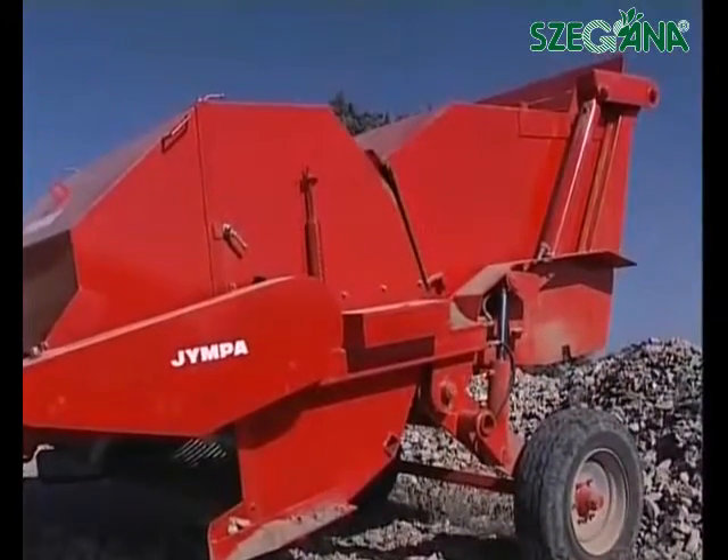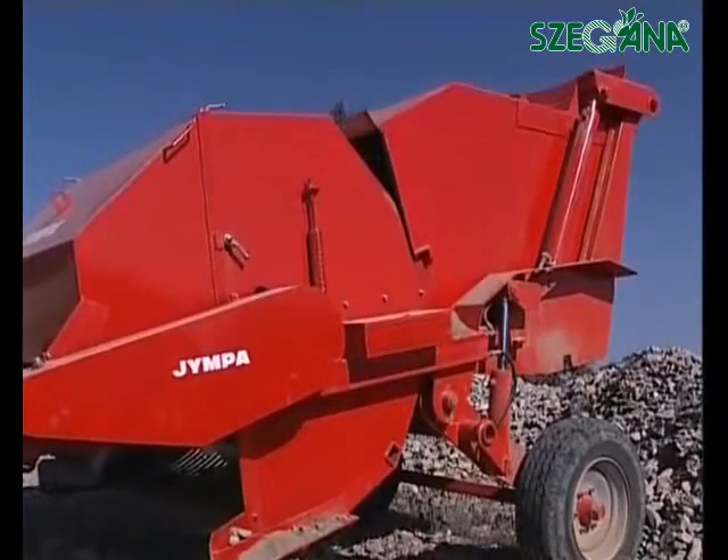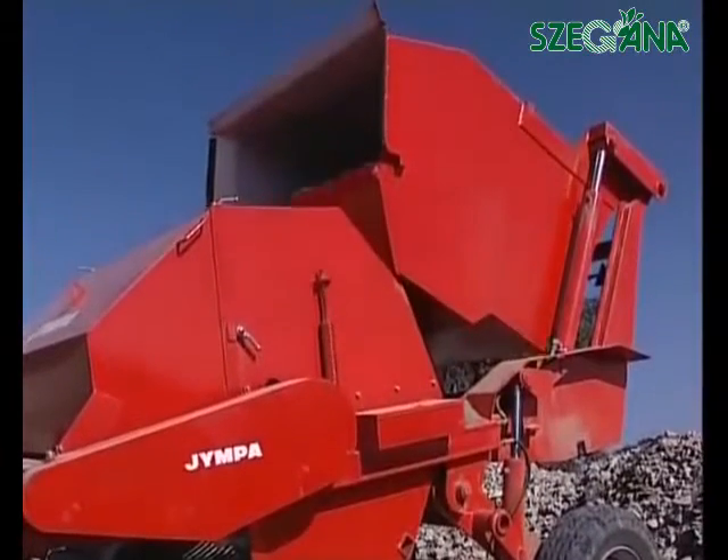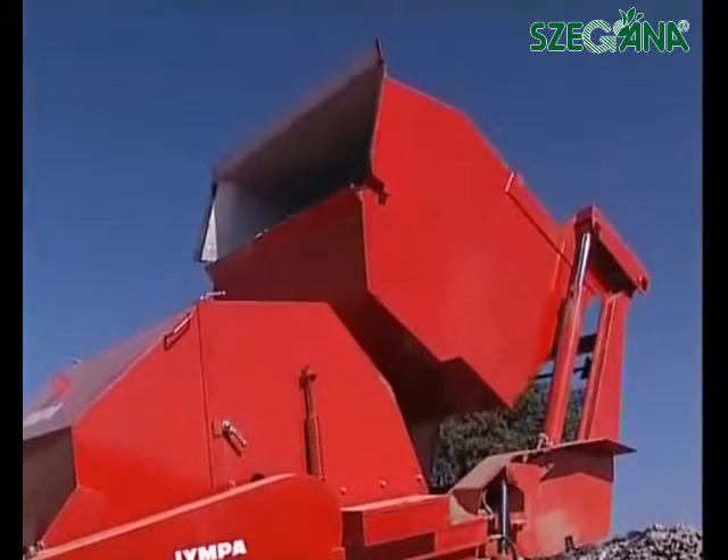Unloading is done hydraulically, and the hopper can be lifted. Depending on the type of machine, the hopper can be raised from 1 meter 90 centimetres to 2 meters 40 centimetres.